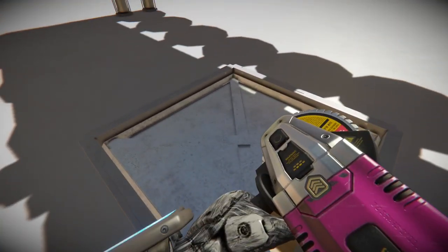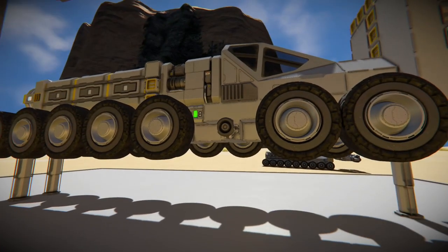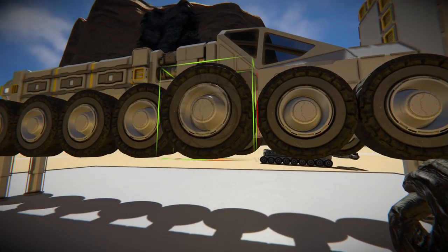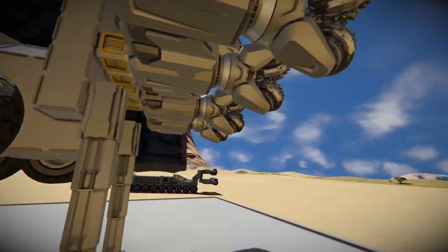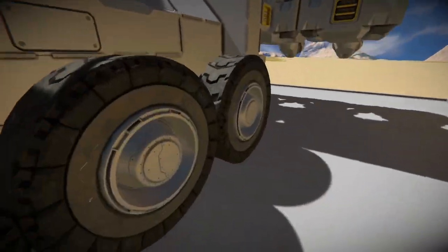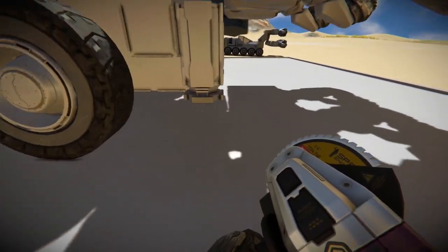These small blocks always get me — I miss them the first couple of times. I find if you crouch, though, it's easier to focus on them. And there's the last wheel. Looks like we got everything on here. Lowered back down, just going to pop these pistons right back off again. And there you have it.